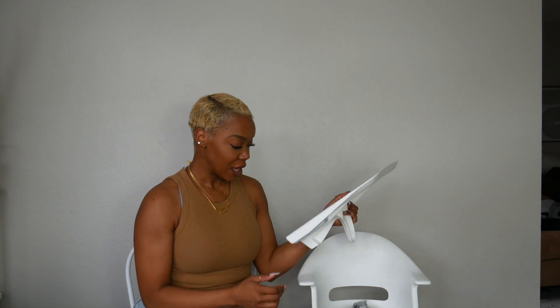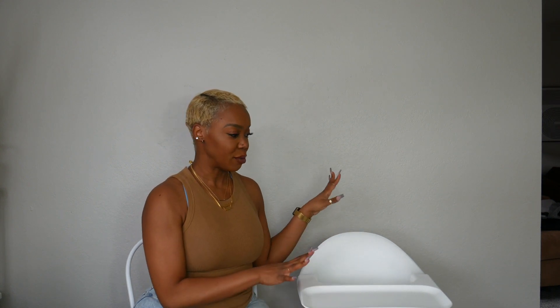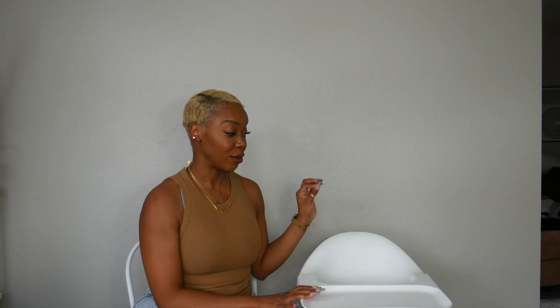That's another pro — this is super easy to clean. We usually have his insert in there just to add some comfort, and that goes into one of my cons: I feel like it is definitely necessary to have an insert. The insert I got was forty dollars, which was pretty much the price point of all of them.